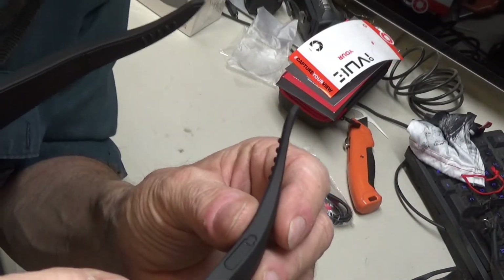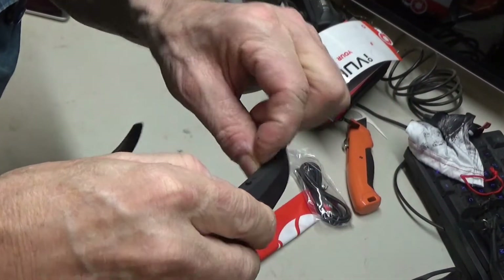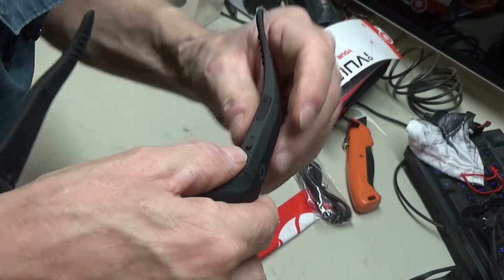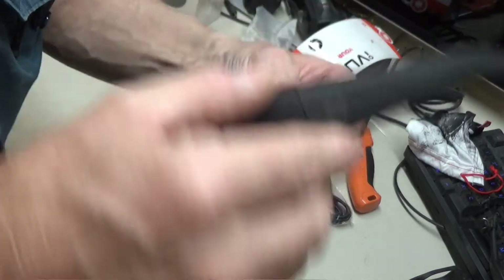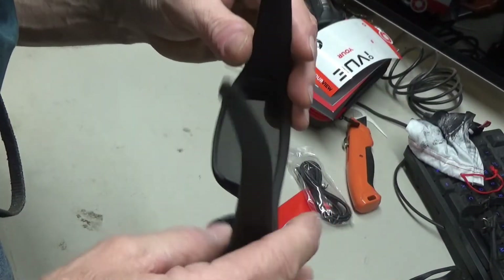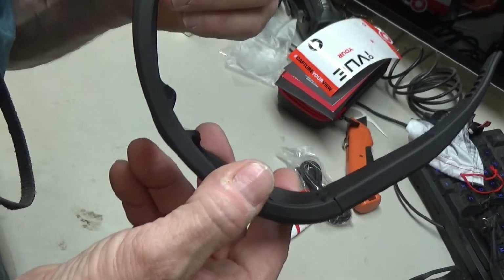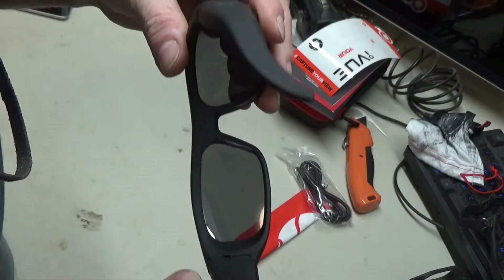Let me see what else we've got here. This looks like it opens up here — there's where you charge it. I'm wondering if it has a micro SD slot. Maybe it's got storage built in and you have to download to the computer through a cable. I don't see a port for a micro SD, so I'm going to have to do some reading up on this.